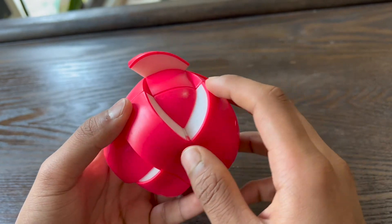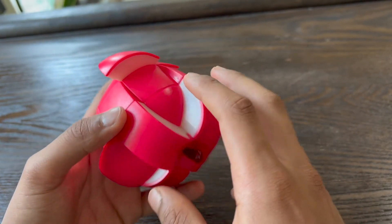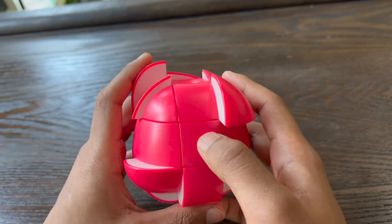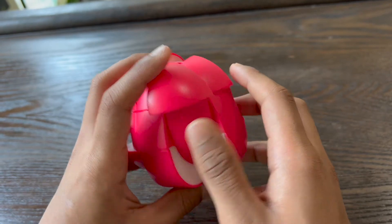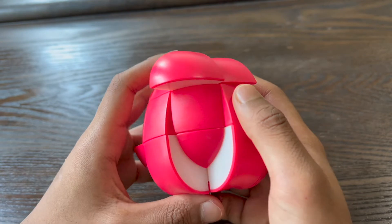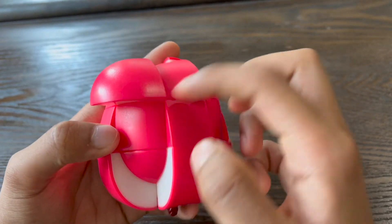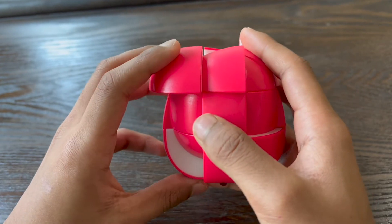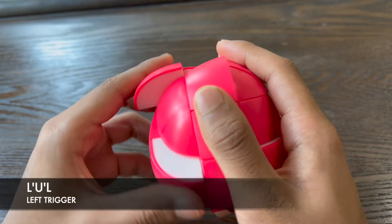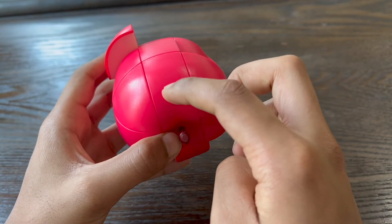Now what we have to do is finish solving this entire face by filling in the corner spots. We do this by borrowing a step from the 3x3 Rubik's Cube — this is where we do our right triggers and left triggers. I find this piece over here which I believe belongs in this corner. Since it's on my left side, I do a left trigger: L', U', L. And now this piece is slotted in its correct place.